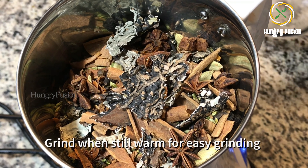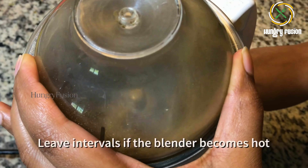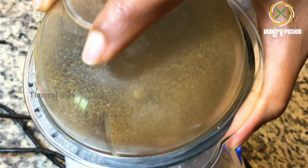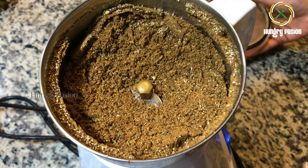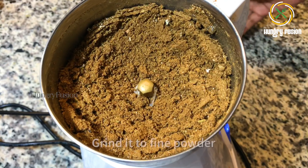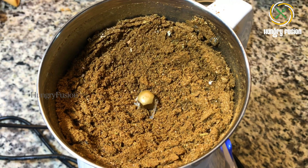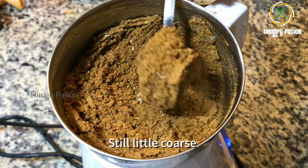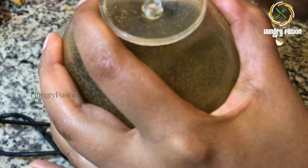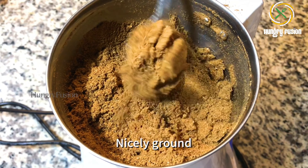Grind it when it is still warm to touch — it will be easier for grinding. Leave intervals if the blender becomes hot. The powder may still be coarse, so grind it again, leaving some intervals as the blender gets hot. Now it is nicely ground, but the mixture is still hot.